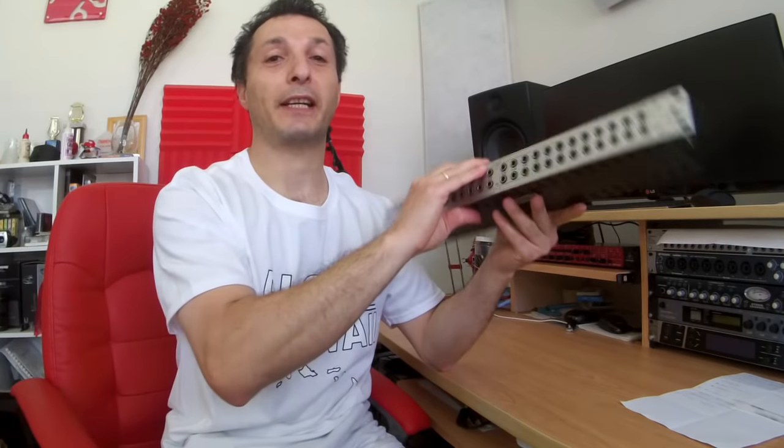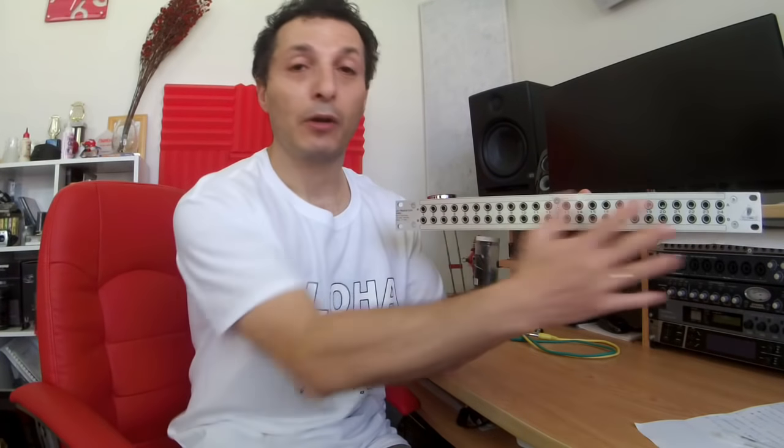So what is a patch bay? A patch bay is basically a series of sockets on both sides of the rack unit — you have front sockets and then back sockets, and they are pretty much identical. What are patch bays used for? They're very handy if you have lots of gear and want to interconnect between each piece of gear using cables. It eliminates the need to go to the back of your desk and connect and disconnect cables all the time, because you have all of your gear coming in to the back of the patch bay, allowing you to have a central point with all inputs and outputs available right at the front.